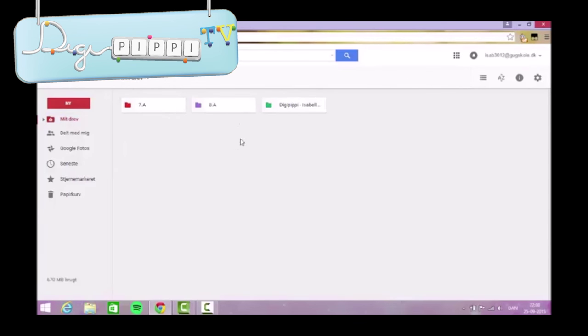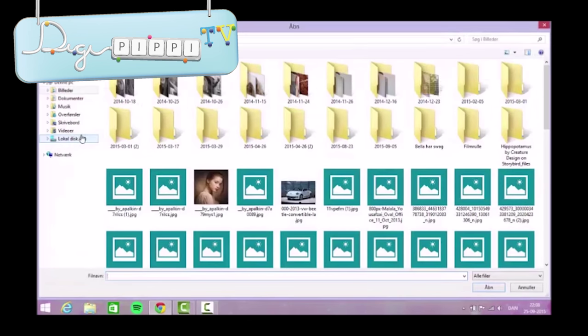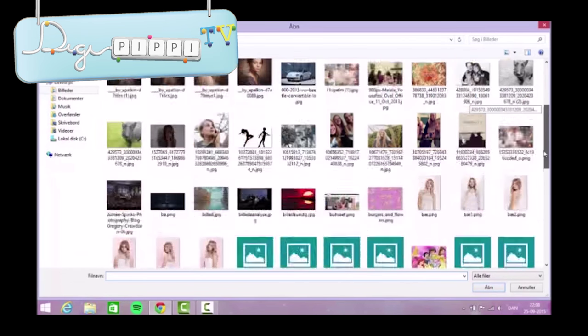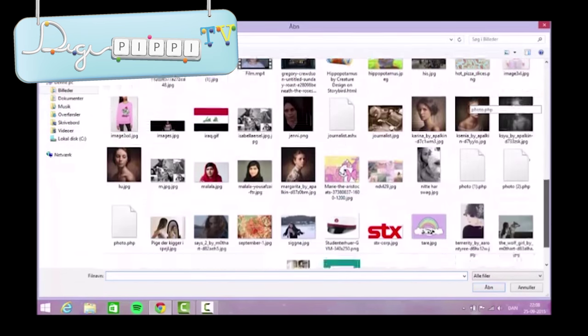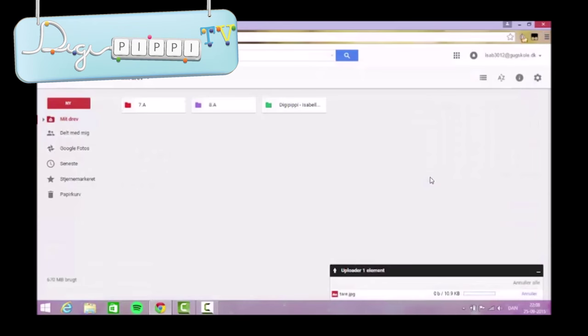For at uploade en fil trykker man egentlig bare på ny og upload fil. Og så kan du vælge mellem en masse filer, du har på din computer. Jeg vælger bare et billede, fordi det er nemt. Og sådan lige så snart det er færdigt, kan du faktisk finde billedet på alle de enheder, hvor du har Google Drev. Men ja, mange tak fordi I så med - det er jeg rigtig glad for. Vi ses forhåbentlig næste gang. Hej hej!